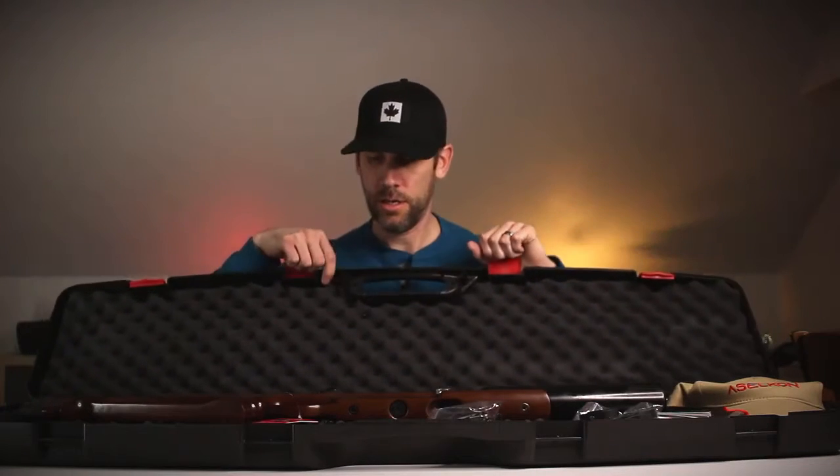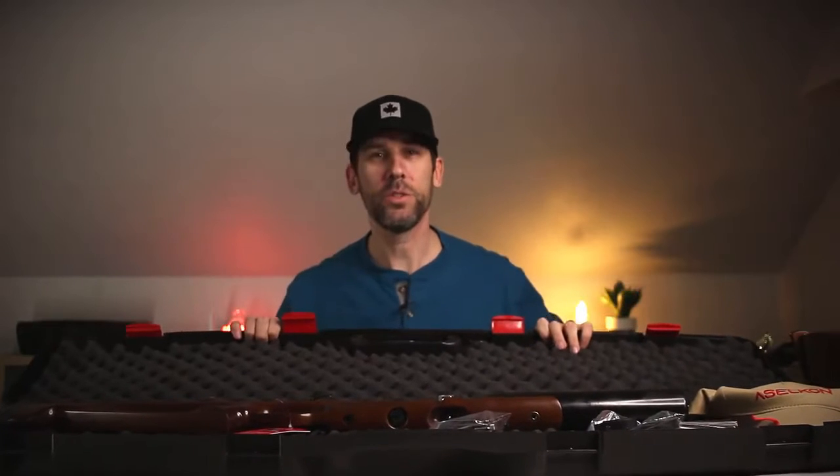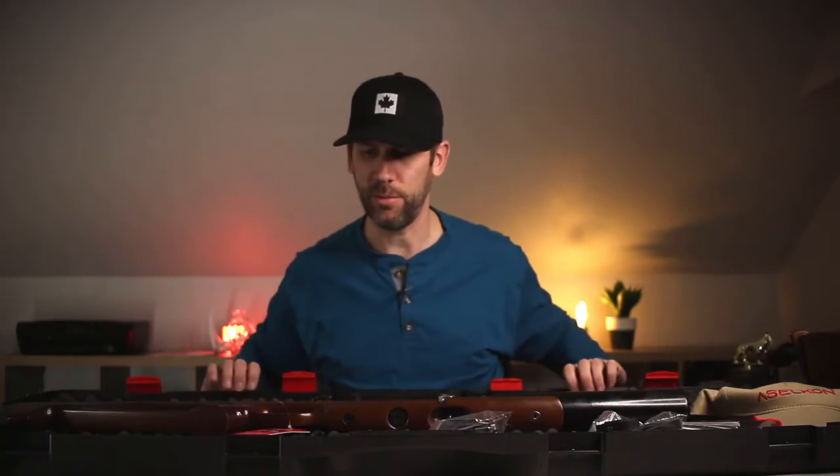It's a PCP .25 caliber. Which reminds me, I need to get some .25 caliber pellets — I don't have any right now.